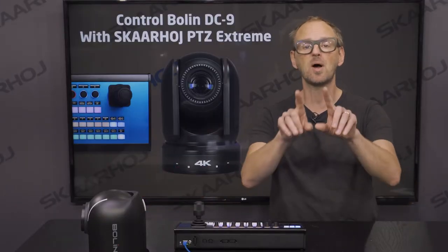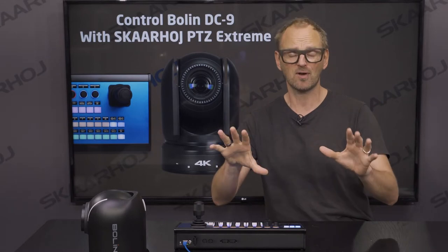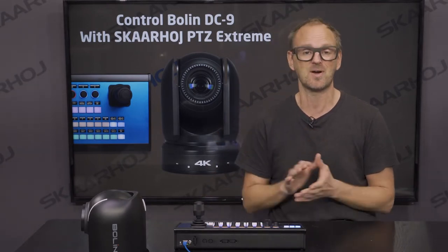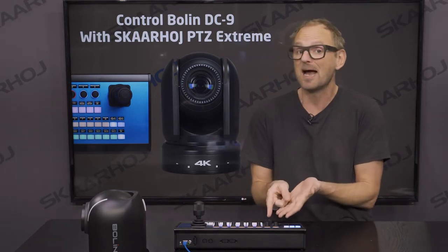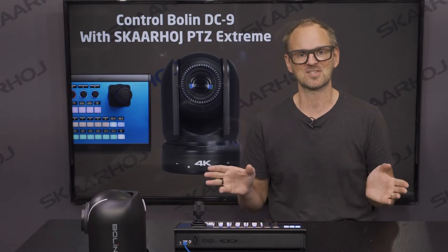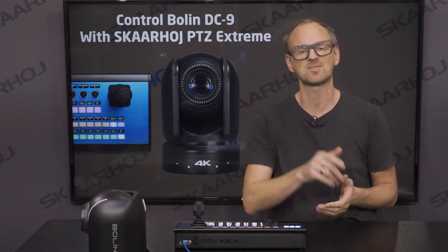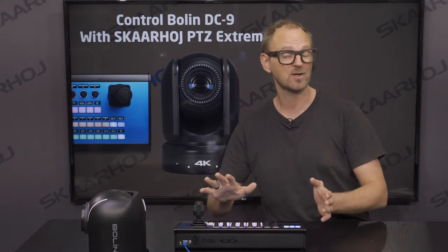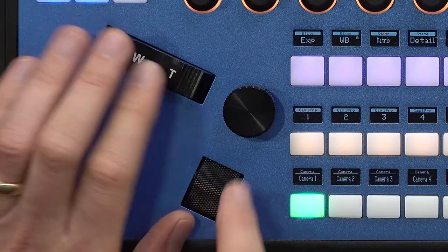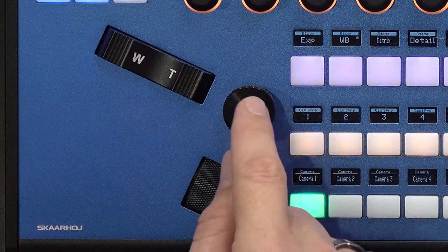Every one of these components can be mapped to individual parameters. So if you want the iris knob assigned to iris, that's up to you — you can assign it to something different. But in the default configuration for this camera, it's typically mapped as: focus, zoom control, and iris.